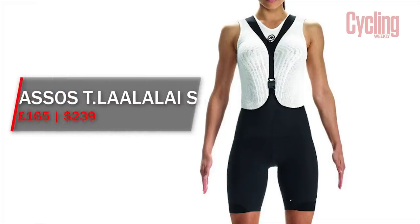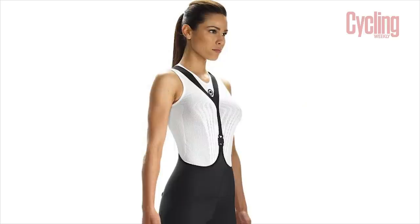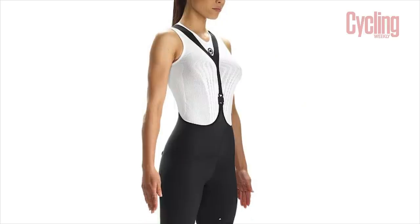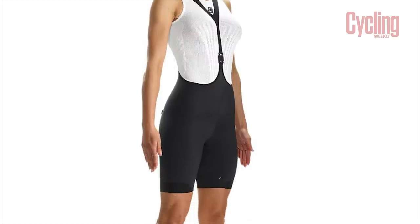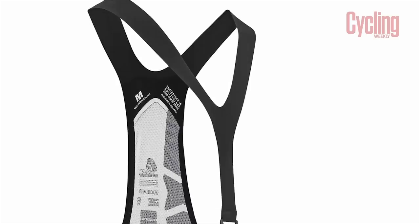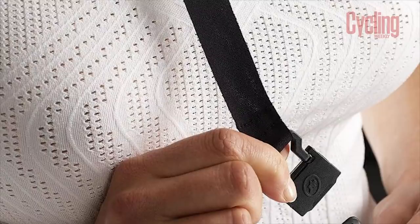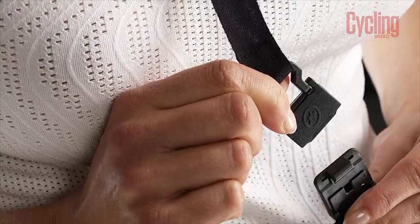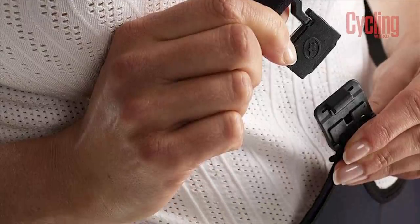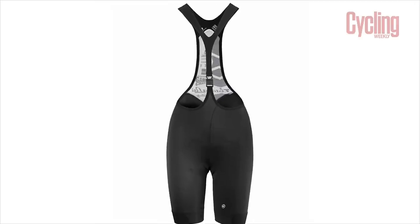Next up, the women's Assos T-Lalatai S7 women's bib shorts. These aren't new in the range — they've been around for quite some time — but they do offer excellent comfort in the saddle. The leg grippers don't dig in and they make comfort breaks easy too with the central clasp. They're pricey, but I would genuinely expect them to last at least twice as long as many more moderately priced pairs on the market based on previous experience with Assos. These got a very rare 5 out of 5.